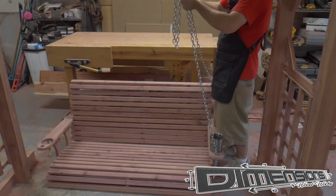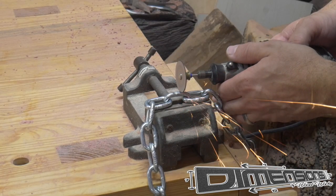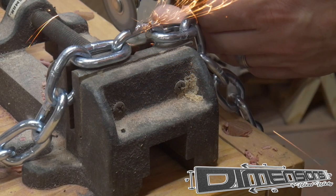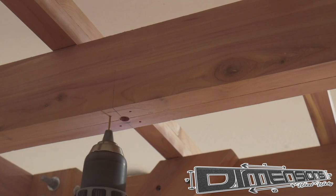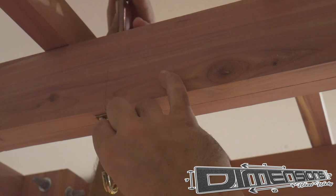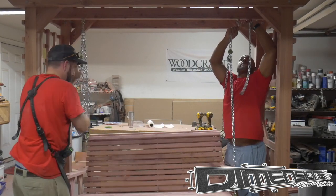After connecting the chain to the swing with the S hooks, I do a little test fitting just to see what the proper length of the chain should be. Cutting the chain was something I was really nervous about, but a Dremel tool and one of these small cutoff wheels made quick work of it. Then I connect these specialty swing hanger bolts — this is going into that middle stretcher that we joined with the mortise and tenon on either end. Then it's time to hang the swing and do the final adjustments to the chain.